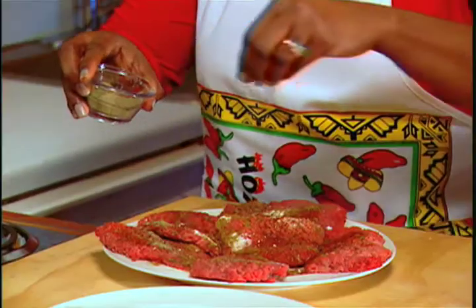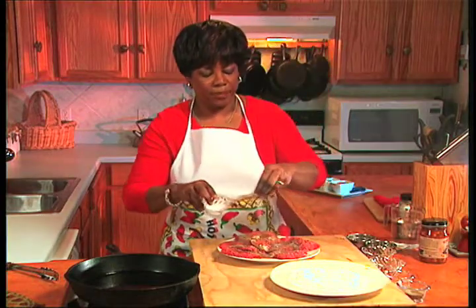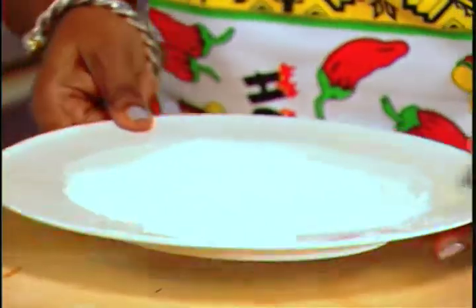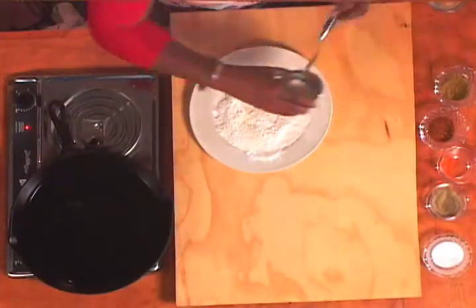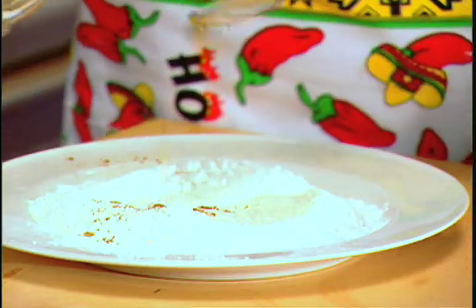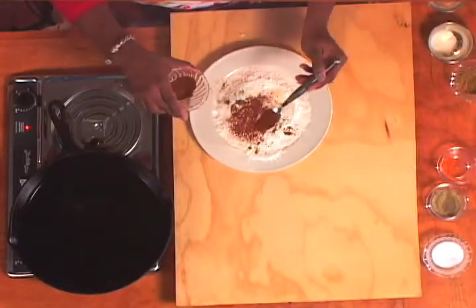And we use our traditional black pepper and our traditional salt — we have to have that. And now we're going to do the same thing again on the other side. And of course, because we season everything, we're also going to season our flour. So we're going to add our garlic powder, our onion powder, our cumin again, our chili powder. And this is so simple.